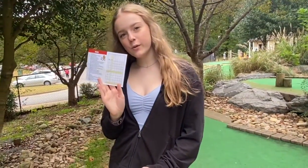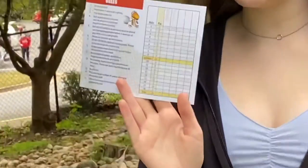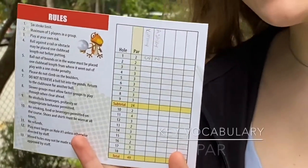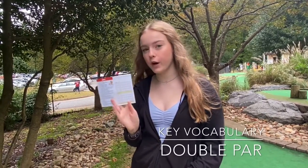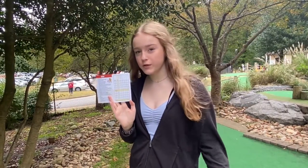When looking at your scorecard, you want to look at the hole number and then the par number. Par means the number of swings it takes you until you get it into the hole. You can only go up to double par. So for hole number one, par was two — two times two is four.